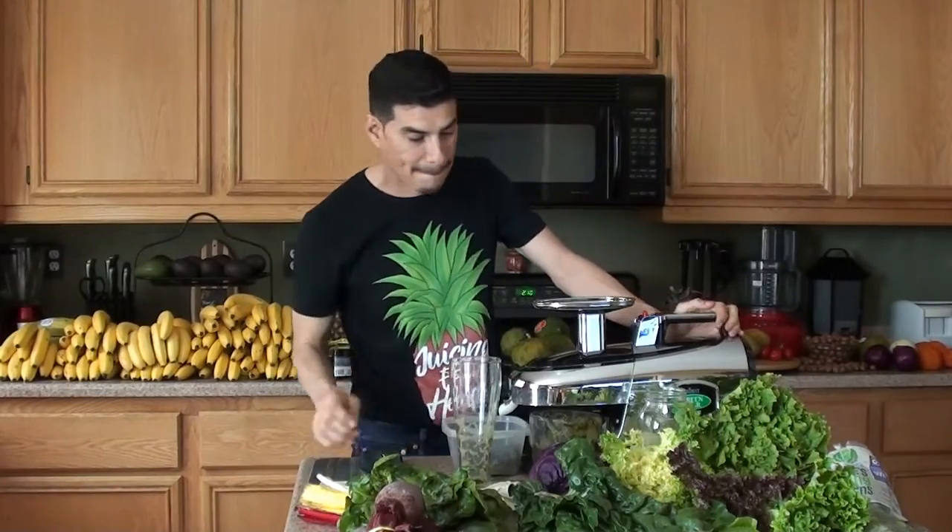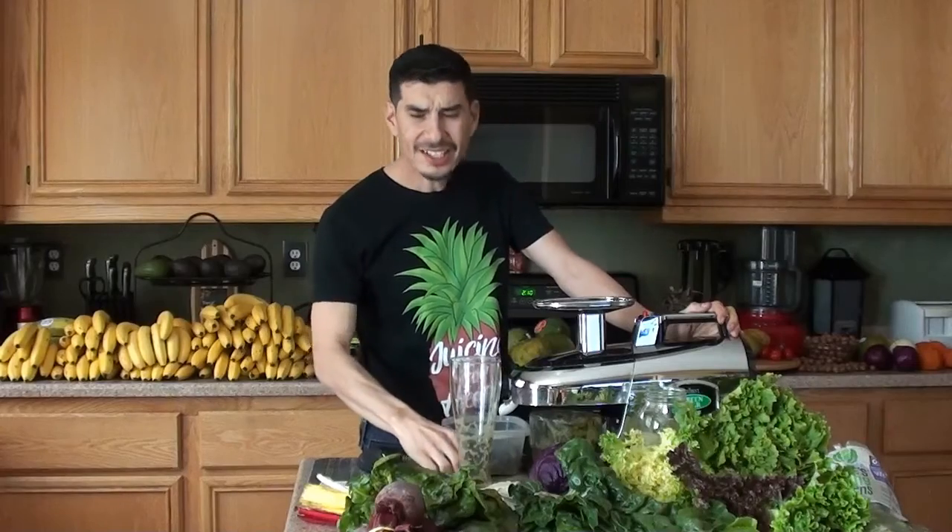You guys have seen me do the carrot and apple juice tons of times - I've never done it with the green apple, maybe I should do that tomorrow. But after this, stay tuned - I'm going to do another video on coconut water next. Thank you for checking in, I'll see you guys next time. Thank you everybody, bye-bye. It's actually not that bad - it's actually pretty good.